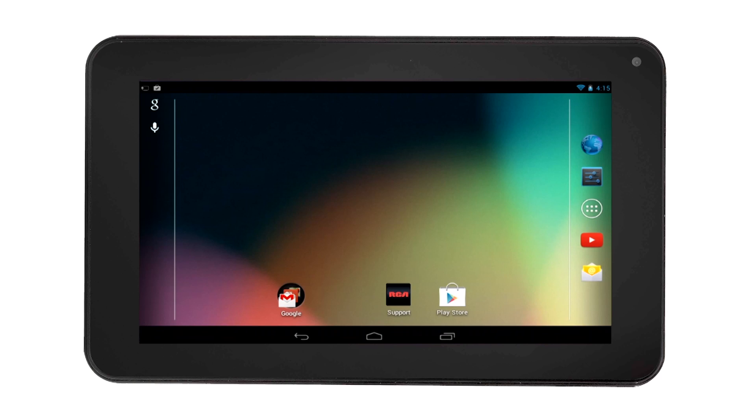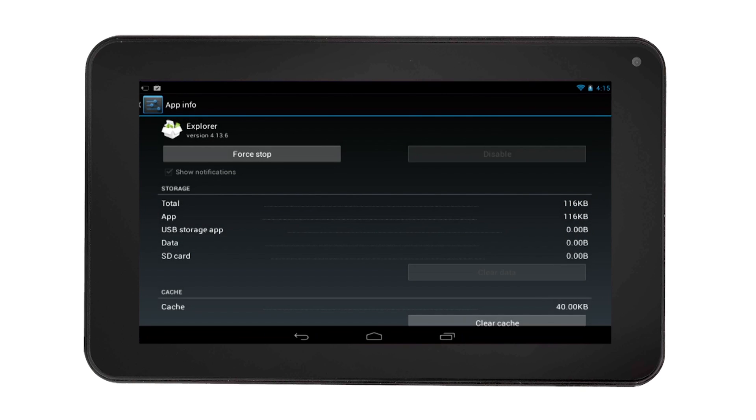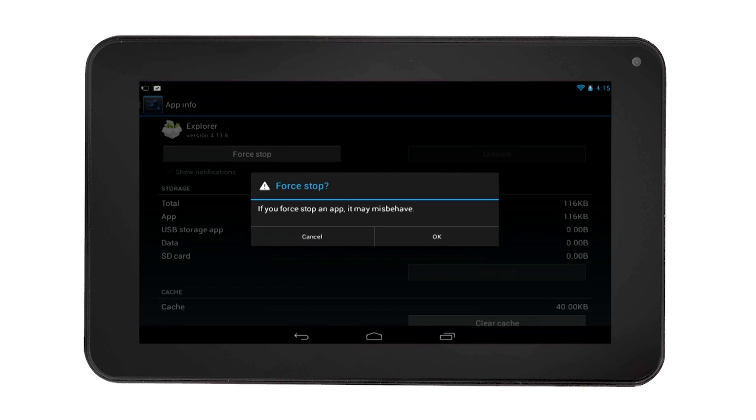To force stop apps when not being used, select the recent app icon. Then touch and hold the app, then select App Info. In the app info page, select Force Stop to stop the app from running.